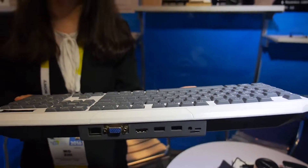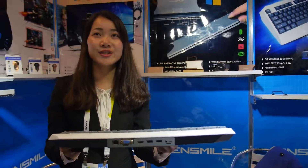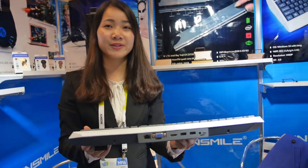This is the Ventsmile Smart Keyboard — a PC and a keyboard. Yeah, this is a keyboard mini PC.